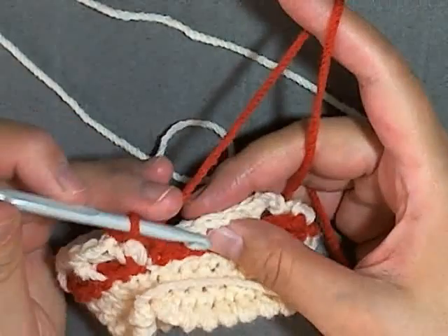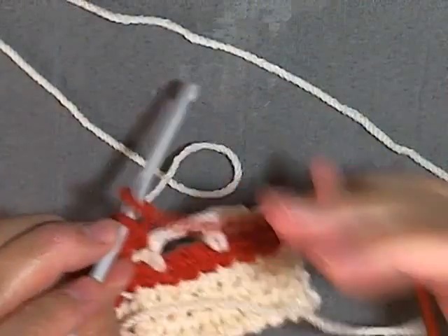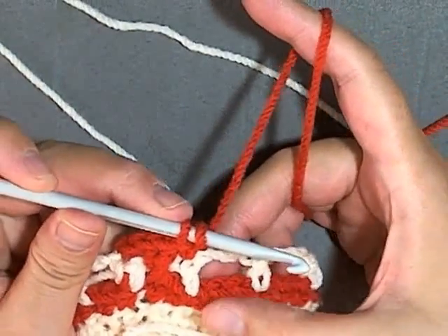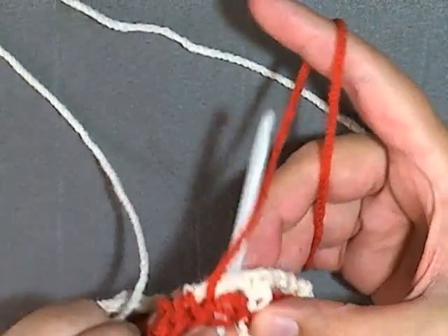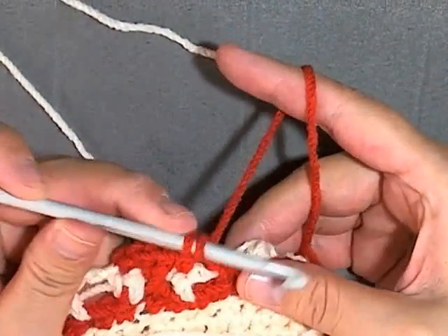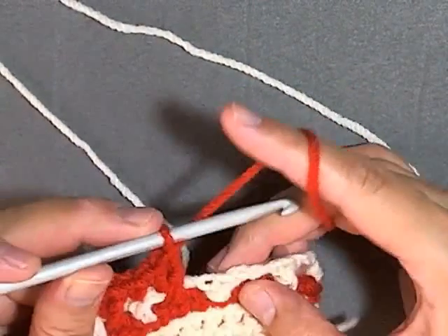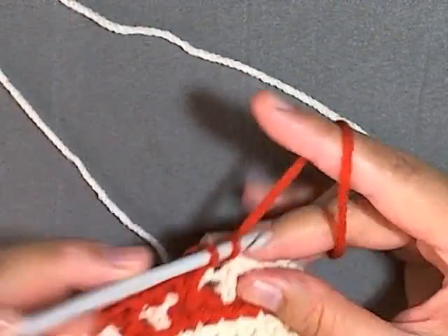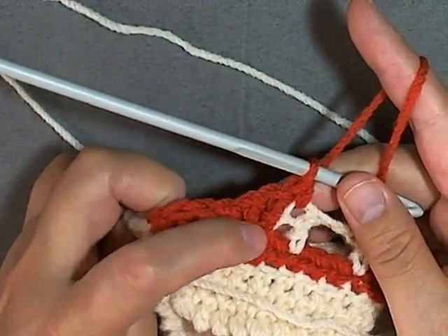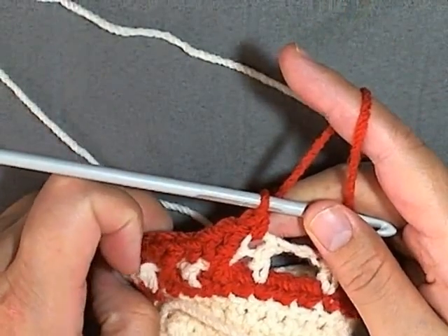Then again you come up to a double crochet, so you want to do a single crochet into the top of it, and then you'll want to do a cross stitch again: skip the first one, go into the next, do a double crochet, and then go back and do a double crochet in the one you just skipped. Then single crochet in the top of your double crochet — that's all you're going to be doing this row: cross stitches in those two skipped stitches and single crochets in the top of your double crochets.